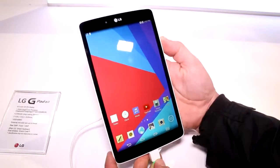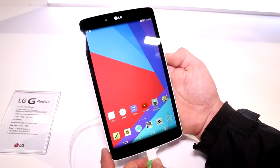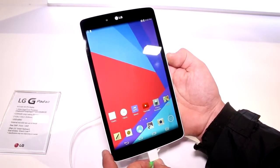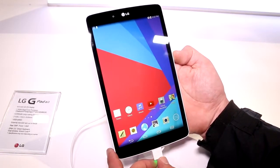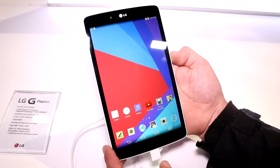It's basically the same shape and size as the G-Pad 8.3, except it's only an 8.0-inch display at 1280 by 800. It's using an IPS panel so the resolution is not the highest. We have a Snapdragon 400 in here that is supposed to be capable of making calls, but in this case it's just the Wi-Fi model running at 1.2 gigahertz.